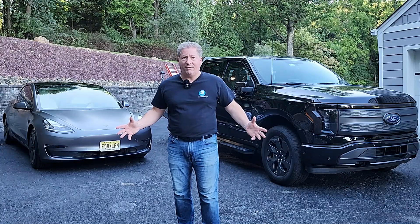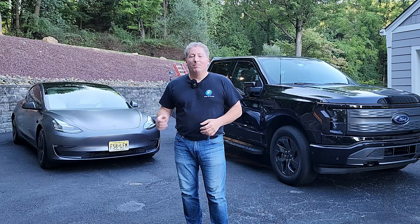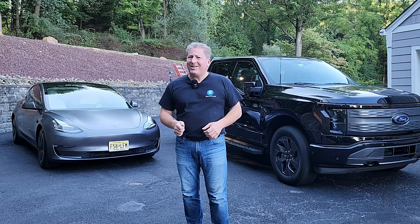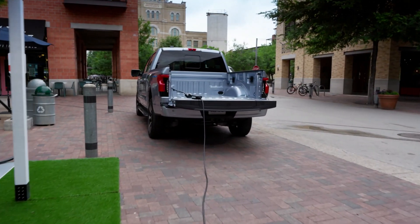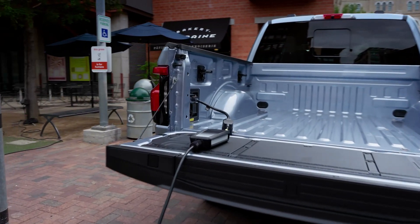The system can deliver a combined 9.6 kilowatts of power, which is good enough to power an entire — or at least a reasonably sized — job site. If you're a contractor who needs a power saw, power tools, or an air compressor, it can handle all that without a problem. But one of the things it can do, and that Ford hasn't been shy about telling us, is that it can also charge electric cars.